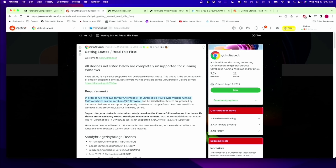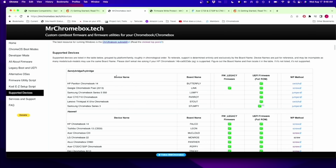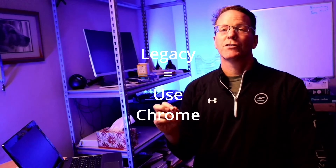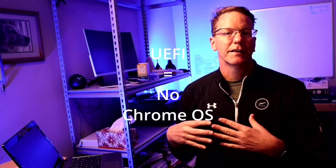In order to run Windows on a Chromebook, you have to be running Mr. Chromebox's custom coreboot UEFI firmware. Mr. Chromebox seems to be a brilliant Chromebook developer who created his own BIOS or firmware to actually make it so you can boot into different alternative operating systems for a Chromebook. If we go to Mr. Chromebox's website and go to supported devices, we can find our device — it has two different firmwares supported, and the write protect method is a screw. The legacy firmware allows you to continue to use Chrome OS, or you can use the UEFI firmware which allows you to install any operating system you want.